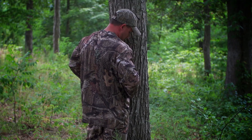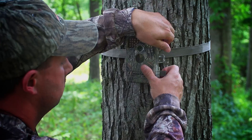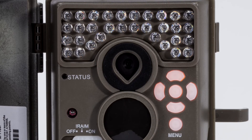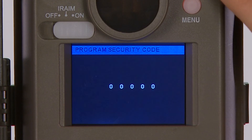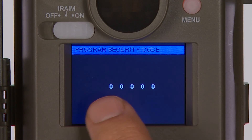Like all Moultrie game cameras, the M1100i is simple to use. The natural language menus and controls are intuitive and straightforward. Ergonomic design, a 2-inch color view screen, and backlit buttons make the M1100i easy to operate even in low light conditions. An optional 5-digit security code locks the camera so that it's only usable by the owner.